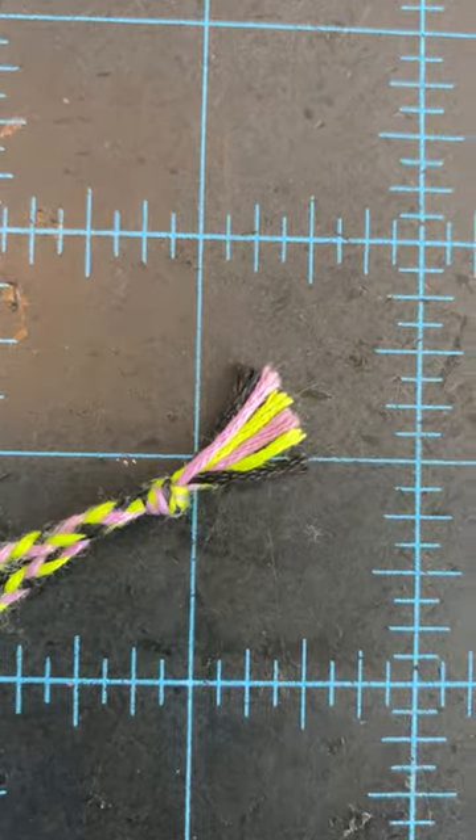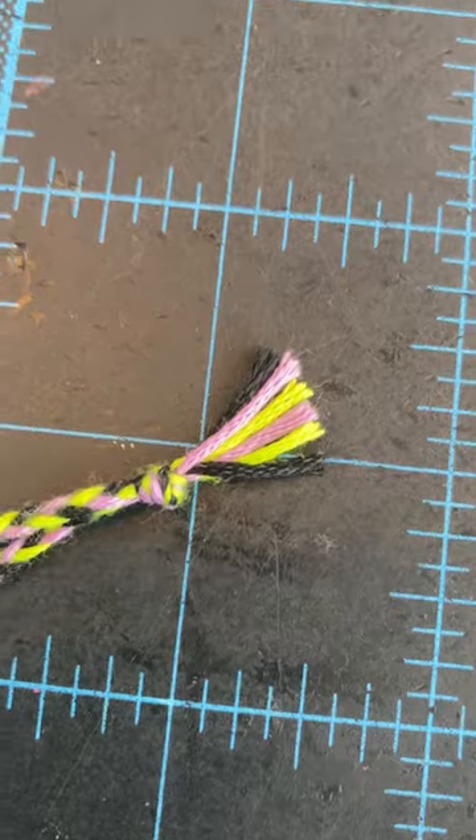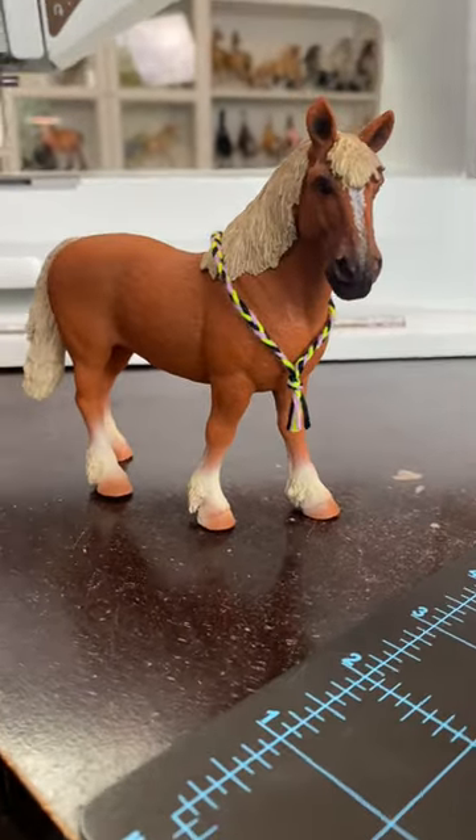Undo the braid right there so you can have a little tassel. Also, if you want to, you can make that shorter. And you're done! Now your schlake ponies can have a cute little neck rope.